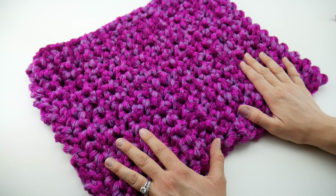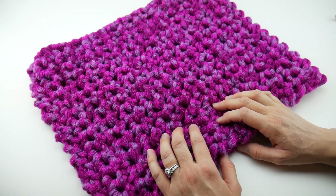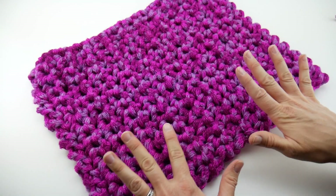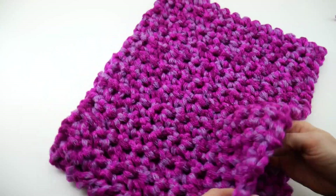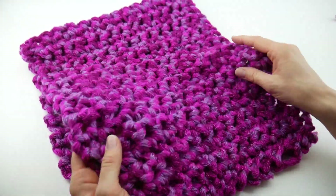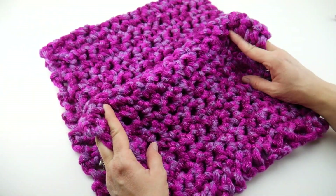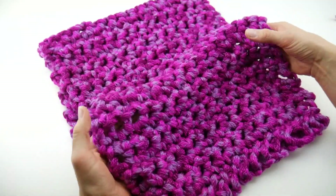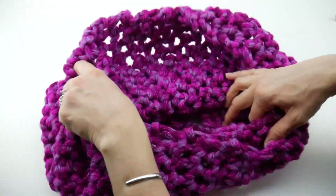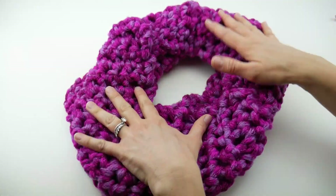Hi everyone, it's Jennifer from Fiberflux. In this video I'm going to show you how to crochet the Berry Sparkles finger crochet cowl. This is a really fun and super fast project to make. We are going to be using some fabulous sparkly yarn and finger crochet, and it creates this kind of chunky textured fabric. Our cowl is generously sized, drapey, and really fun to wear.